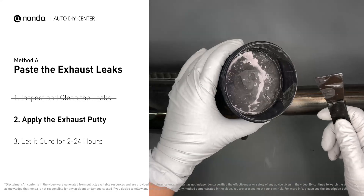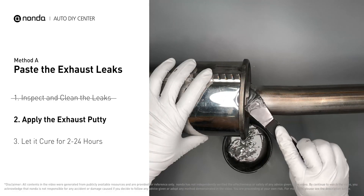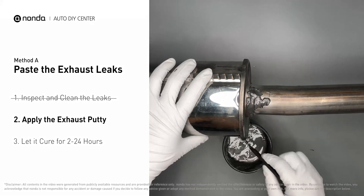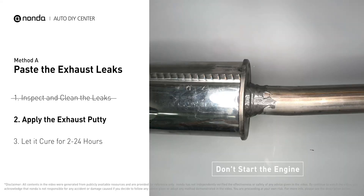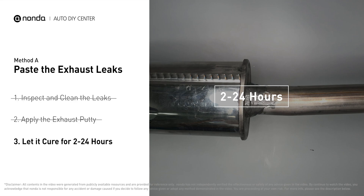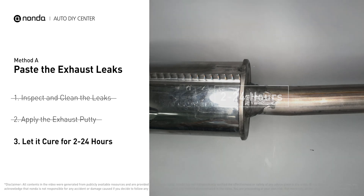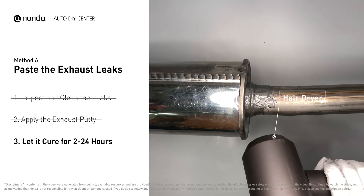Stir the paste well to activate it, then apply and press the paste to seal the leaking area. After the application, don't start the engine, because the positive pressure from the exhaust will blow out the paste. Let it cure for 2 to 4 hours depending on the external temperature. The hotter it is, the quicker it will cure — you can use a hair dryer to heat it up and make it cure faster.